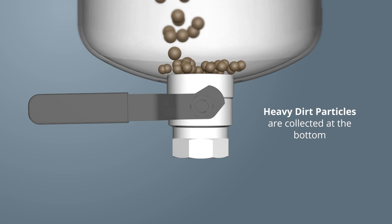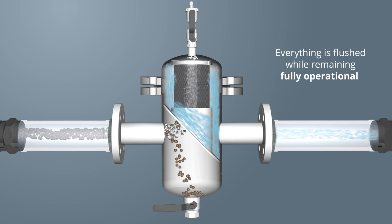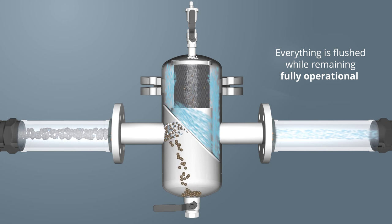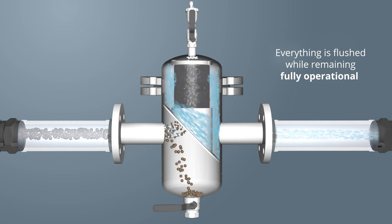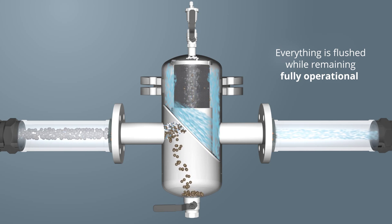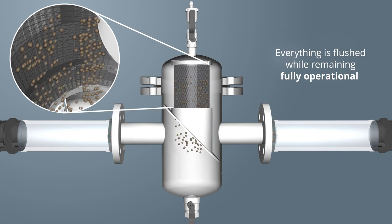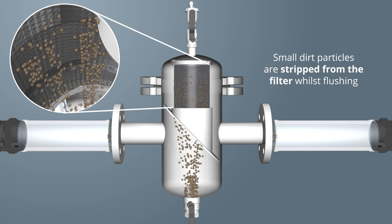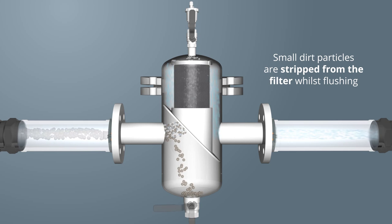Larger, heavier dirt particles are collected at the bottom of the one pass. To flush the one pass, there is no need to shut the system down. Whilst under the normal system operating pressure, open the ball valve at the bottom of the one pass. As the water is expelled, it flushes out the larger particles first, then the filter is stripped of all the smaller dirt particles. When the water turns clear of dirt and debris, close the valve and the unit is operational again.